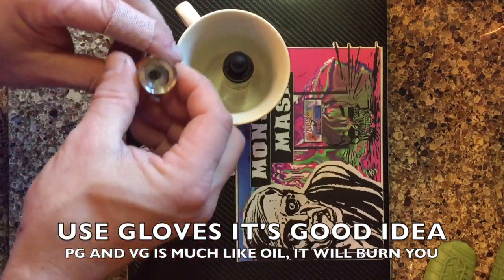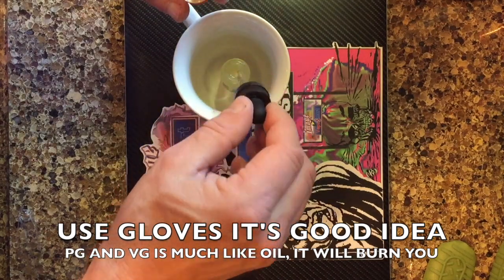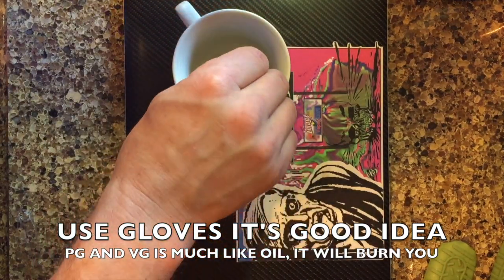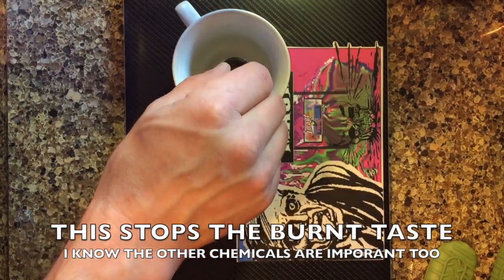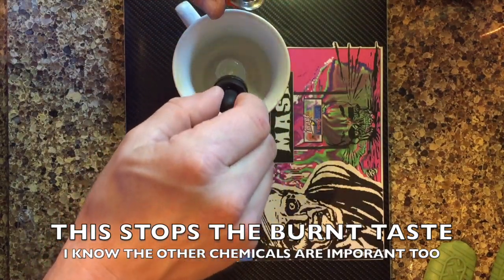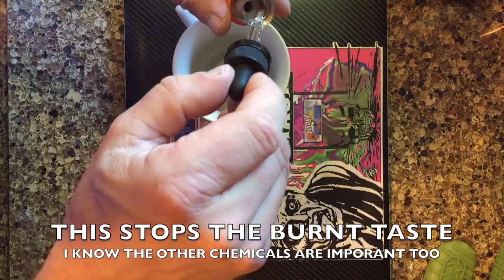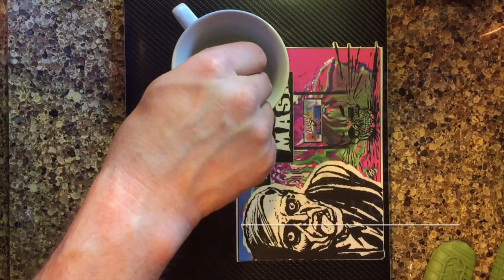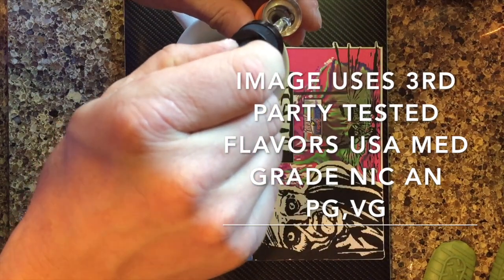When you fill your tank up, the coil that has not totally saturated will draw so much of the juice into the cotton so fast, you can watch the volume of your juice go down. What that does is ensures you get a good solid wet coil — your break-in time is gone, you don't have any burnt taste. We all know burnt cotton is what everybody's fussing about.